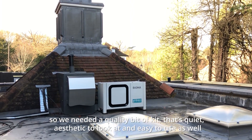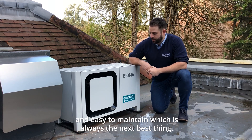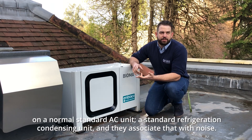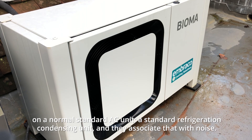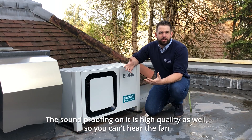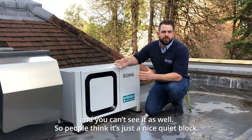It's quiet, aesthetic to look at, and easy to use and maintain, which is always the next best thing. You can't see the fan running — like a lot of people see the fan running on a standard refrigeration condenser unit and they associate that with noise. You can't see the fan with this unit, it just looks like a solid block with not a lot going on. The soundproofing is high quality so you can't hear the fan and you can't see it, so people just think it's a nice quiet block.